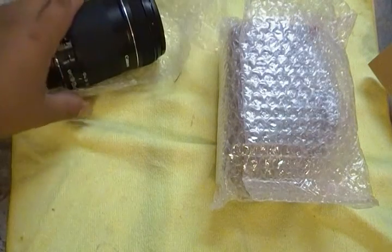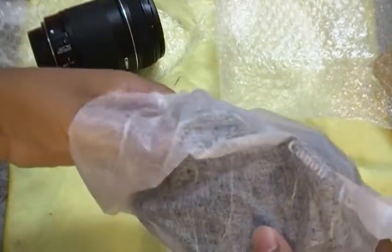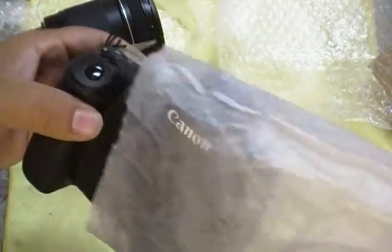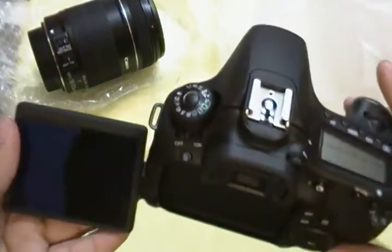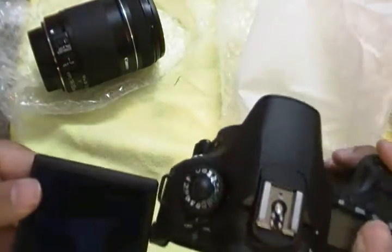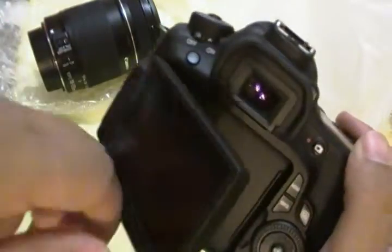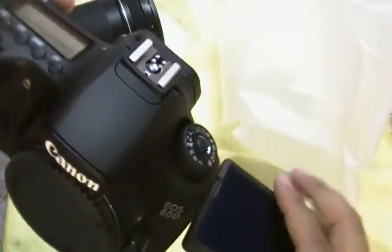And now for the main event, the camera body. This is the Canon EOS 60D body — that is beautiful. It has the flip-out LCD for video. Its main purpose is when you're at a different angle and you need to get a different angle for your video or photo shots. I really like how it has the flip-out LCD; that will make it better if you're going to video yourself. You can have the screen right there, which is pretty cool.